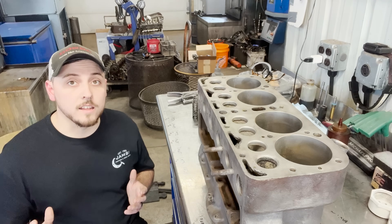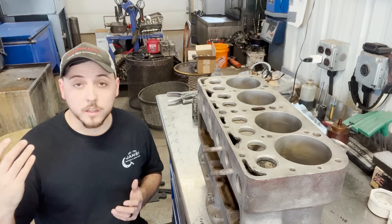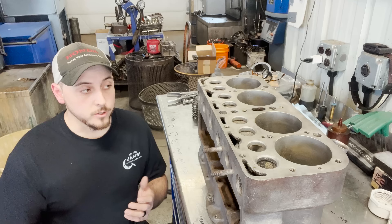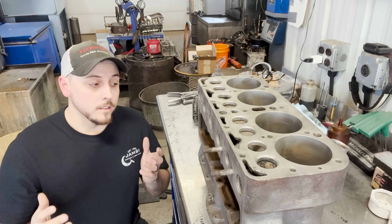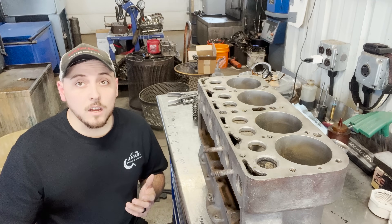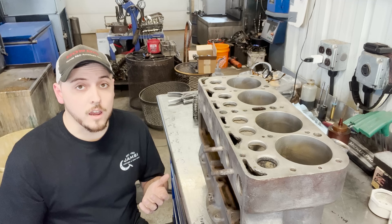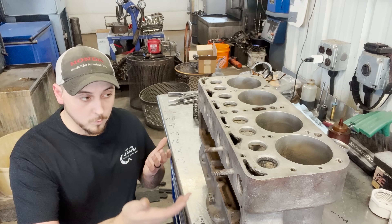There are a lot of different sides to the engine machining world. You have the guys who are working on 3,000 horsepower race engines, and then you have the guys like us who are basically doing machine work on whatever comes through the door. We still strive to give our customers the best quality and the most dependability that we can out of what they've brought us.